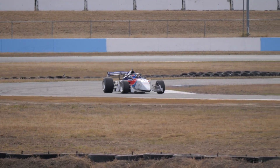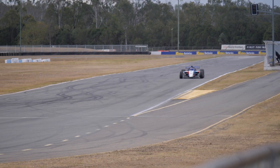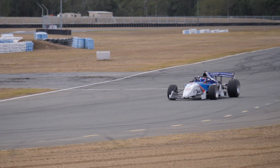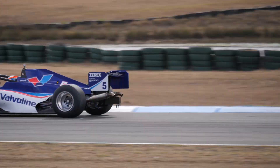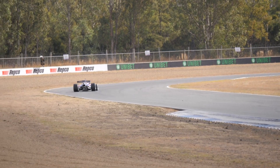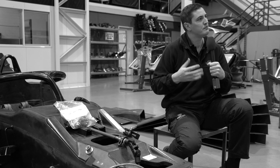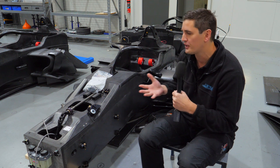The tub essentially makes the backbone of an open wheel race car. It's got to be extremely stiff to put up with all of the loads that we're putting into it. We put a lot of loads coming in from suspension, aerodynamic loading. There's an engine bolted to the rear of the chassis and a fuel tank in the rear, so there's a lot of things working there, pushing and pulling this thing.